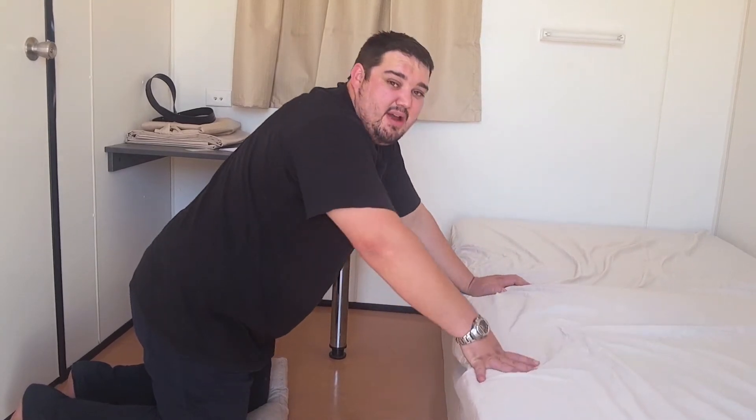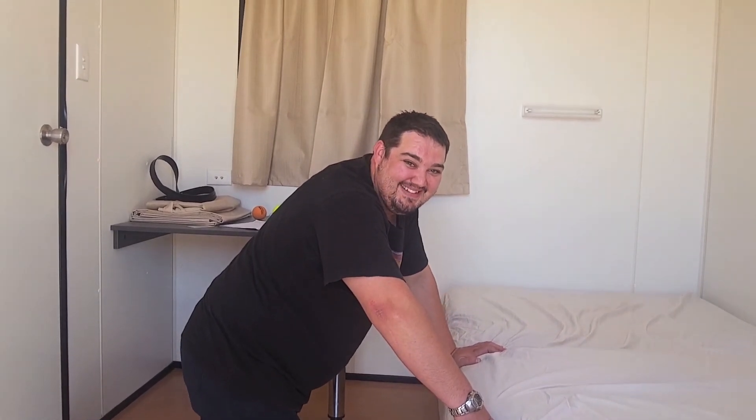If there is any pain in this exercise, stop and get medical help. You might have a neck problem. Thanks.